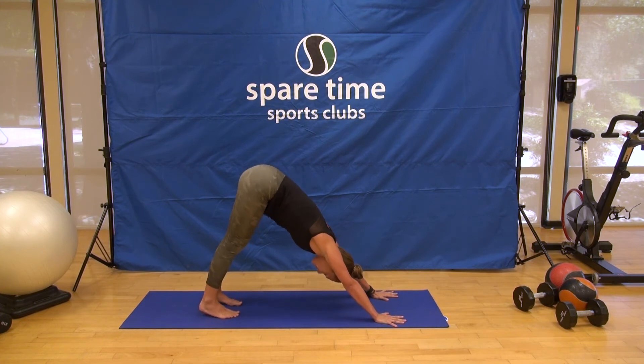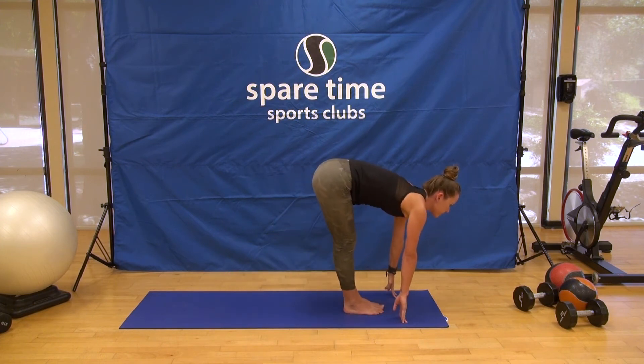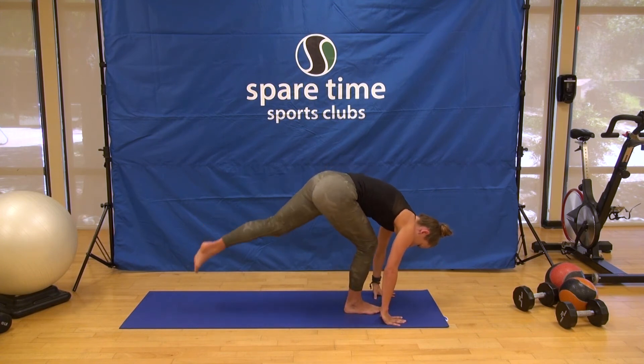Exhale, downward dog or child's pose, three breaths. Each breath an opportunity to connect deeper with your body, with yourself. Bend your knees, look forward, step or walk to the top of the mat, halfway lift, and exhale, fold right back down. Left foot steps back — Warrior II, left arm leads, come all the way up.